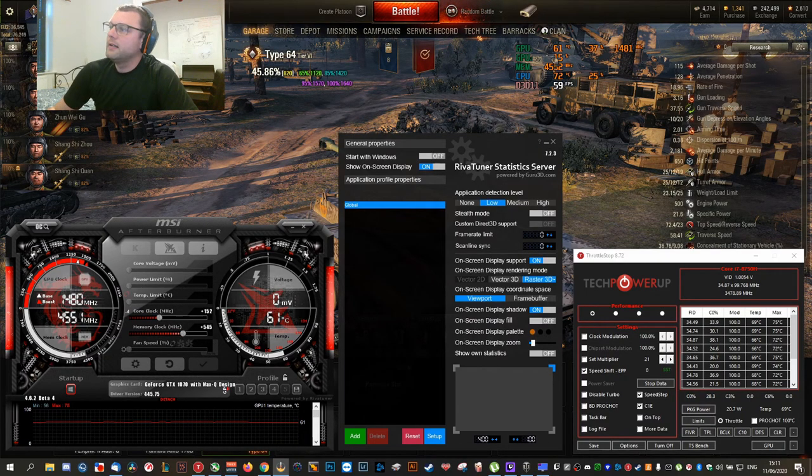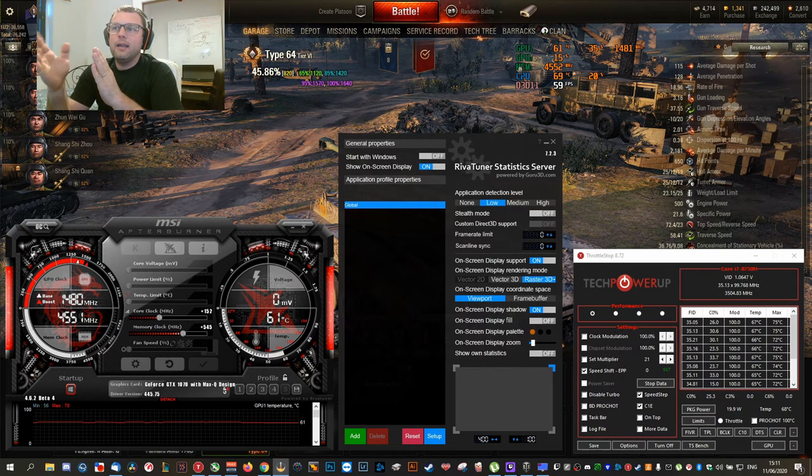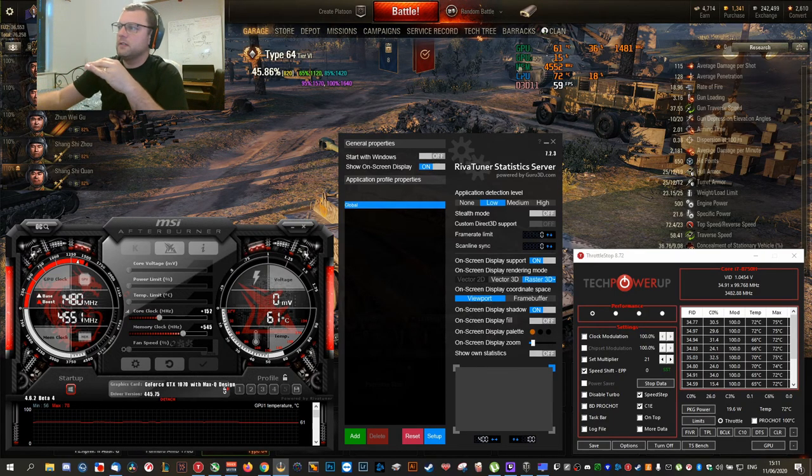Right now we have 69, 70, 73 degrees, and even when I go in-game it doesn't go over 75 degrees. I'll post some videos at the end showing how I went from 99-100 degrees in-game down to 85, 80, and then even down to 67-68. With all of that, you're gaining a cooler laptop and more FPS.